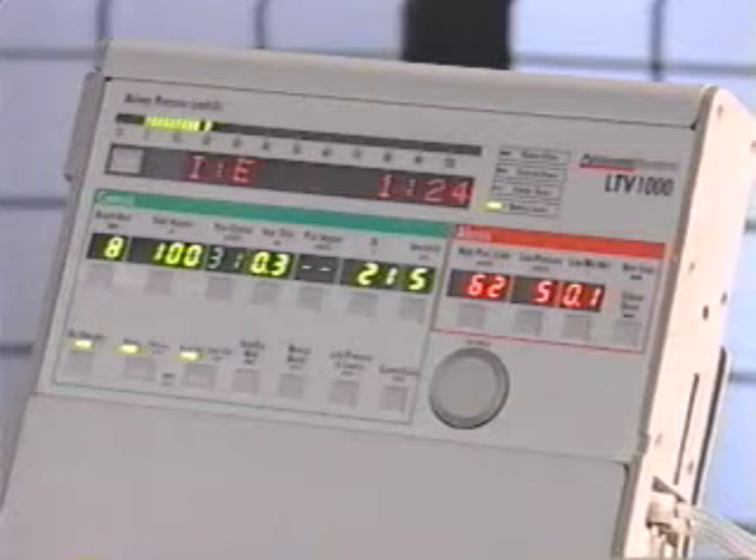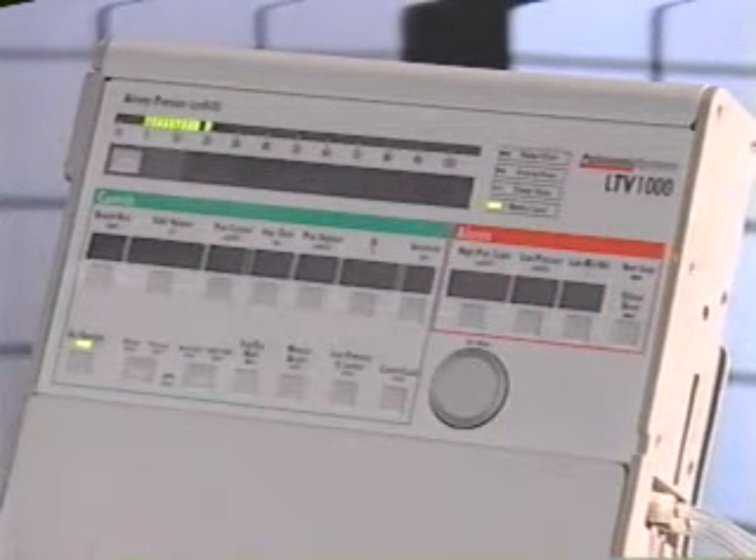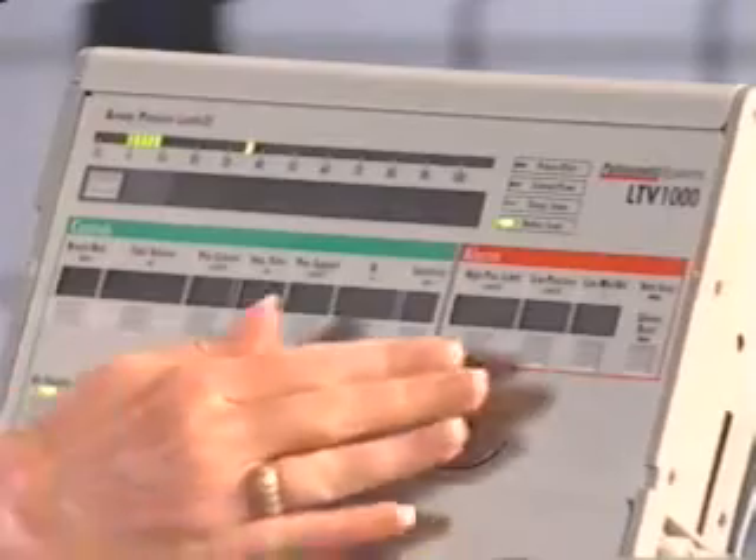The display can also be blank. The displays may all go blank when operating on the internal battery in order to conserve power, sort of like when a laptop computer monitor goes blank when you are using the internal battery. You can turn the display back on by pressing any button or by turning the set value knob.